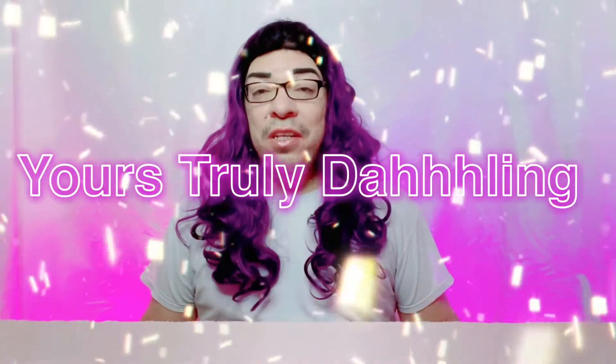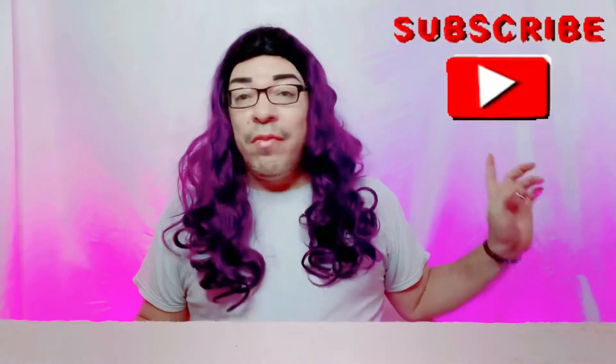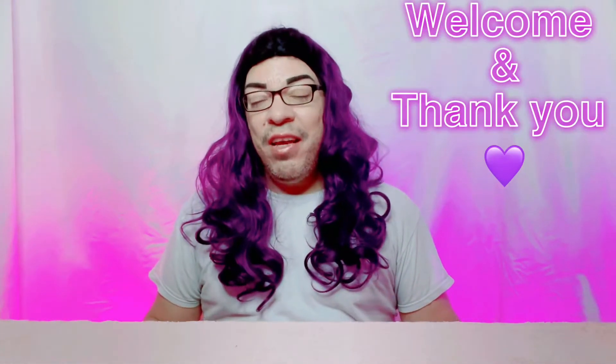Hey y'all, welcome back to yours truly Dolan. My name is Elijah — everyone just calls me Dolan. If you're new to the channel, I hope you consider hitting that subscribe button to be part of the Dolan family. If you just joined, welcome and thank you for taking a chance on me and my day one A1s — you already know.